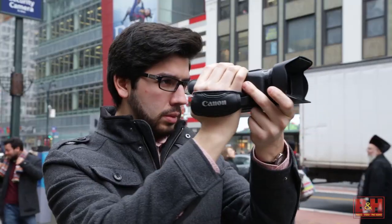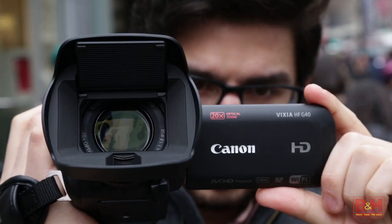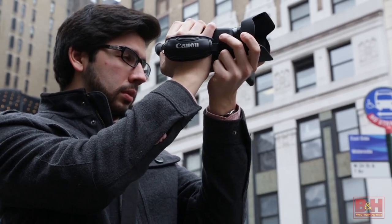The G40 is perfect for those looking to capture their travels, family memories, and sports in full HD quality. With an impressive zoom range and optical image stabilization, it means you can bring the camera nearly anywhere. Many of the features you'll find on this camera were once the domain of professional camcorders, but considering the portable size of the G40, there are few cameras with this feature set in this price range.